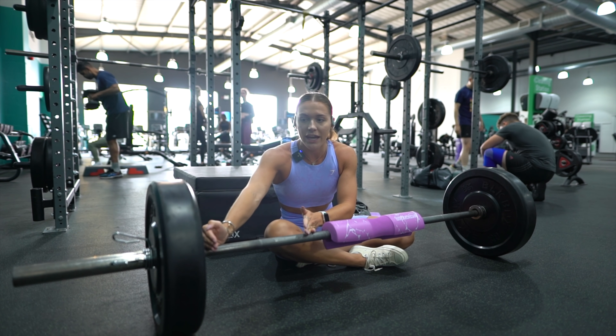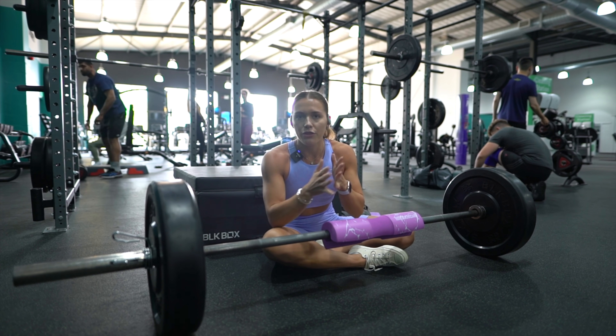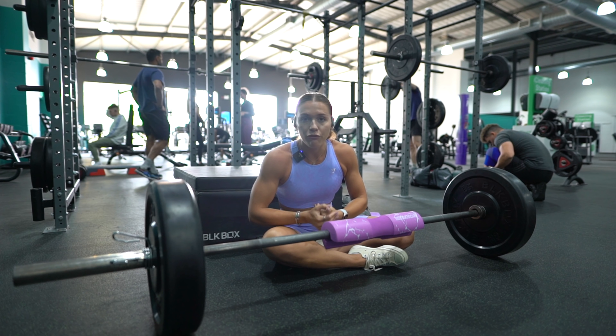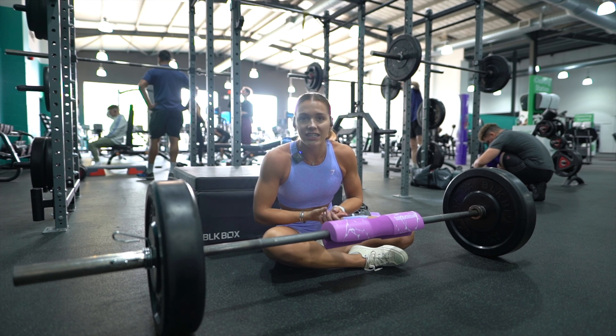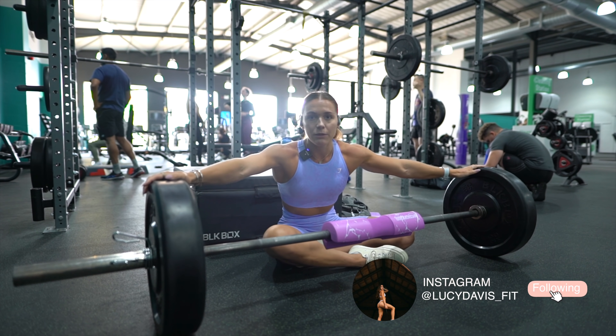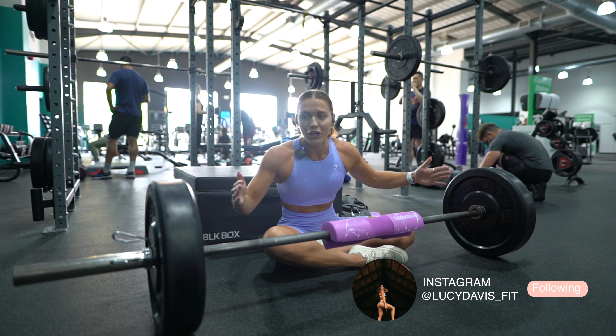I want to go through actual proper technique points and how to perfect your hip thrust technique to progress into increasing the weight you're lifting. This is an important thing I promote — increasing your strength as well as your performance, and aesthetic goals of building your glutes and overall health.